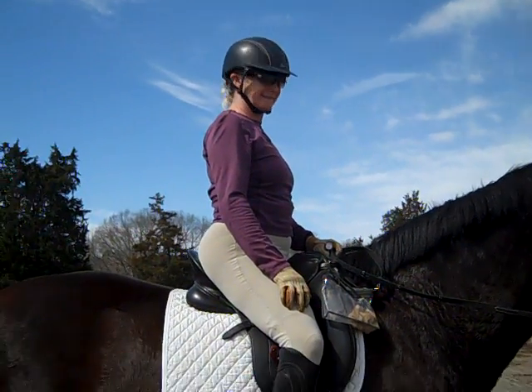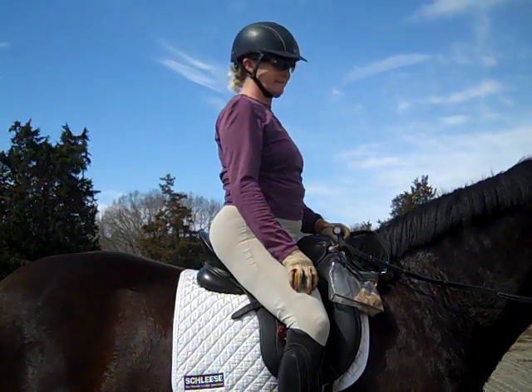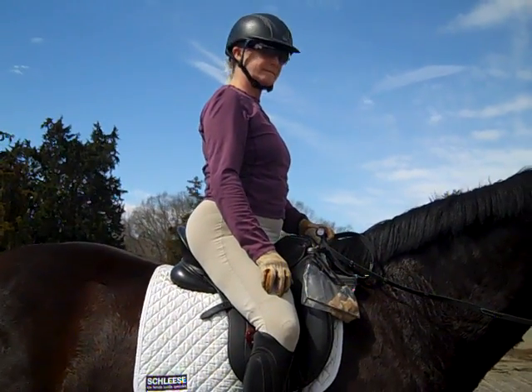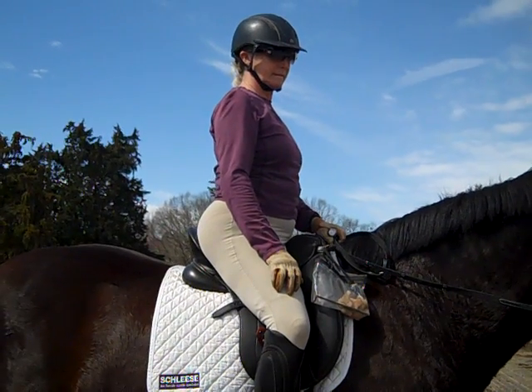Hi everybody, this is Randi Thompson. I'm coming to you live with Trudy Adams and Miss Annie. Today we're going to focus on the Robert Dover exercise of using the half halts with the rider's body and the breath. We've been doing half halts, but now we're going to add the breath as he was doing it and see how it works with Trudy.